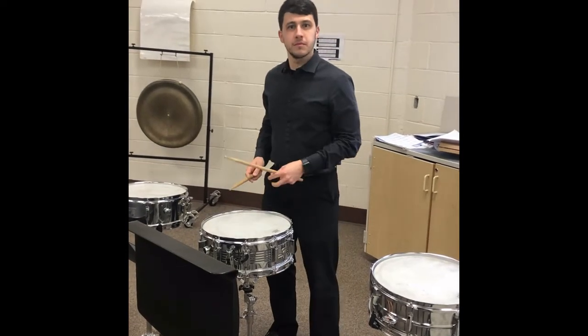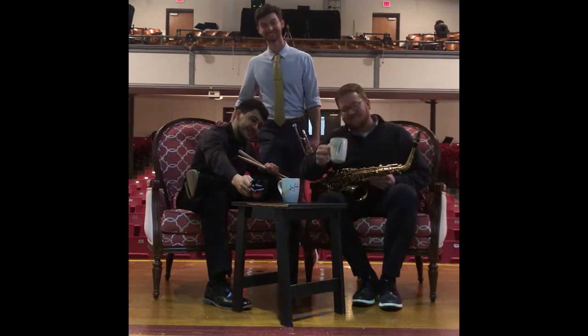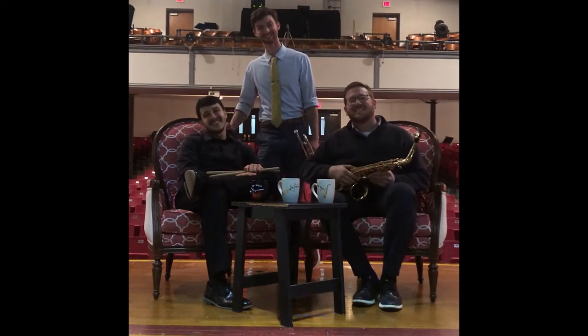Oh when you can't have it at school, oh when you can't have it at school — you gotta have online band. Online band, baby.